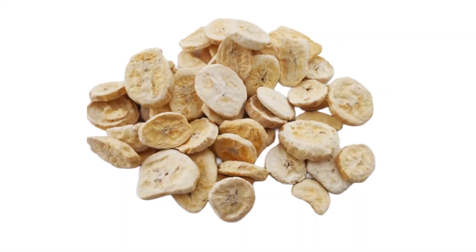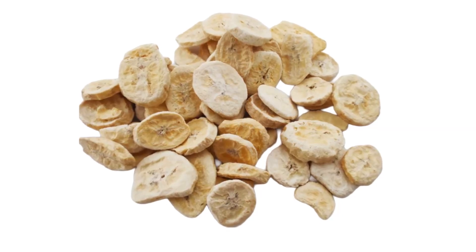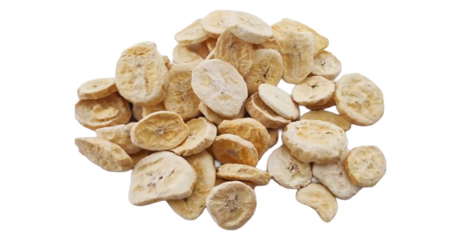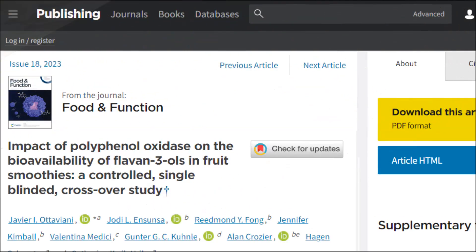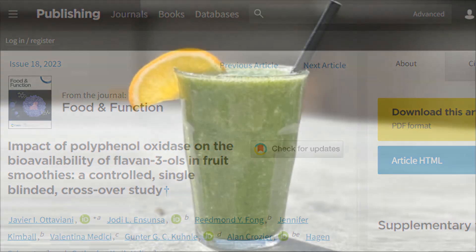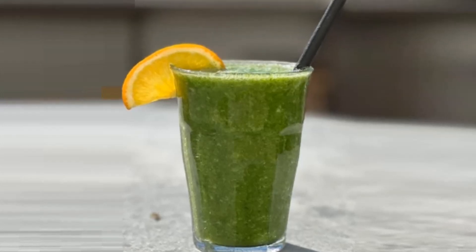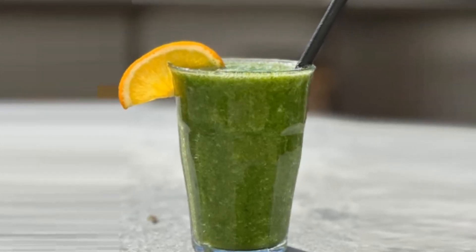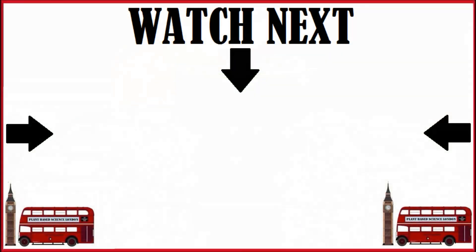Now these are not dried bananas, because usually those are dried and sweetened. No, these are just freeze-dried bananas — one ingredient. Found a cheap source, and it's delicious. You don't have to worry about the enzyme because the freeze-drying process stops the enzyme. You can see that they're not brown. So you can get all the banana flavor you want, presumably blend them in smoothies, do whatever you want with them — all the bananas you want without the polyphenol oxidase.